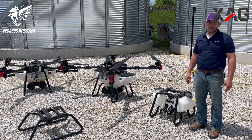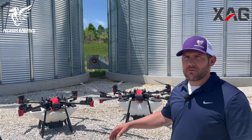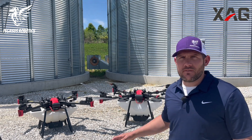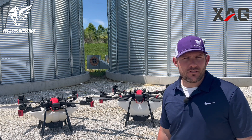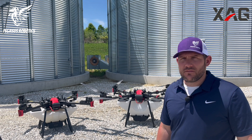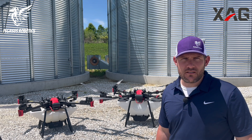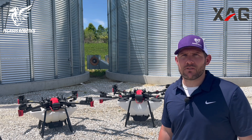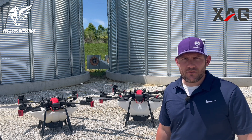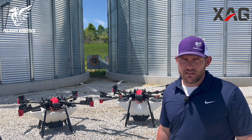That concludes our summary on the P100 and P100 Pro from XAG — both great vehicles for the North American market, found exclusively at PegasusRobotics.com. If you're interested, go there to find a dealer near you and schedule a demo. Make sure to sign up for our social channels to find out what's going on around the shop and what events we're attending in the North American market. And as always, reach out to us by phone or email — we look forward to talking with you at Pegasus Robotics.